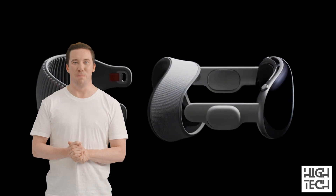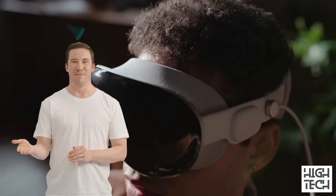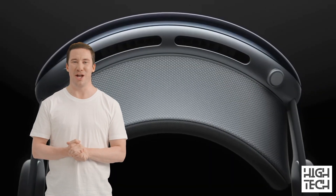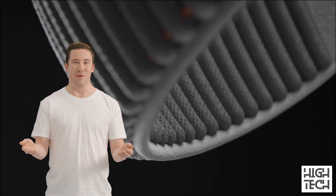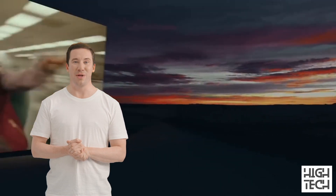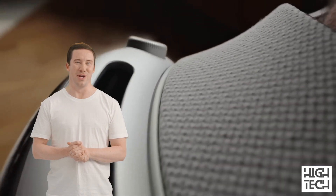According to Apple, the headband will be modular and can be replaced with third-party ones, in addition to different sized versions of the default one. While the aluminum body might make it heavier than the average AR/VR headset, the external battery might actually make it the lightest one we've seen so far. In terms of physical buttons, there is one advertised as essentially a camera shutter on top, as well as a very Apple Watch-like digital crown, which will be used to switch from AR to VR mode.